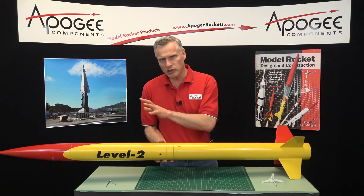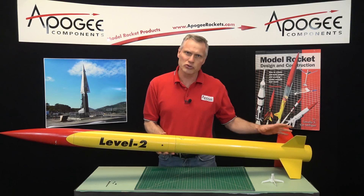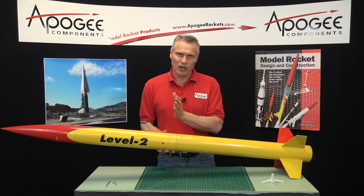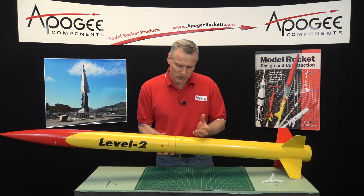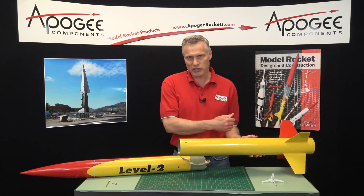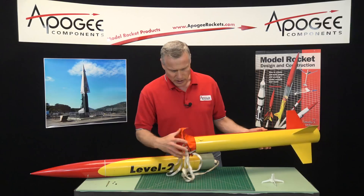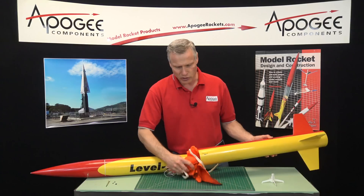Traditionally, we put the big parachute in the front and the small parachute in the back. The reason is we use the rocket motor's ejection charge to push the parachute out. It's kind of a redundant system — you have a deployment charge from the altimeter in the middle that pushes the parts of the rocket apart, and you also have the ejection charge that can push the parachute out. That's why I like to put the small parachute in the back.